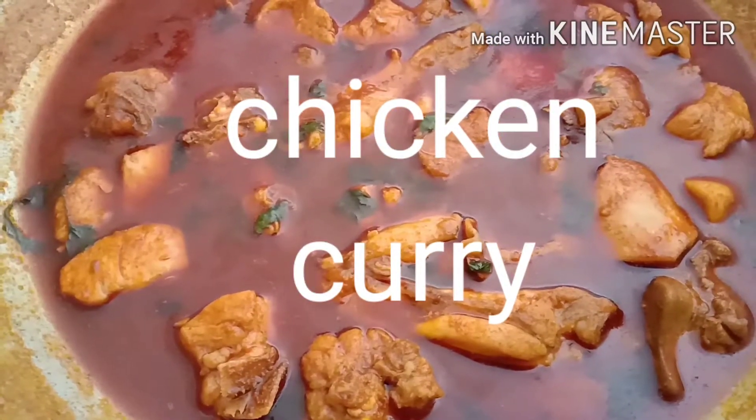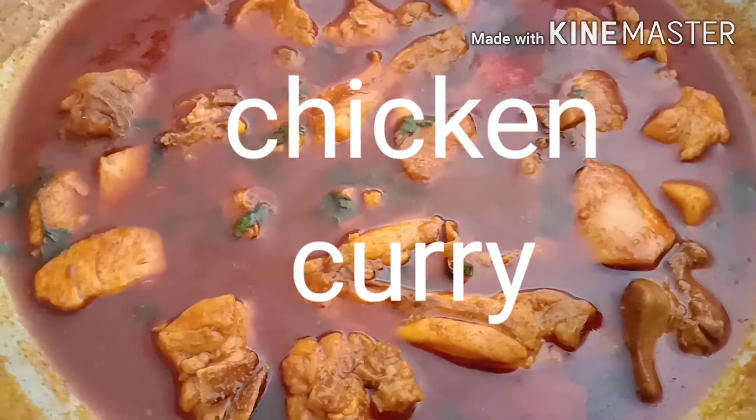Hello friends! Welcome to my channel! Today, I will show you the ingredients of the chicken curry.